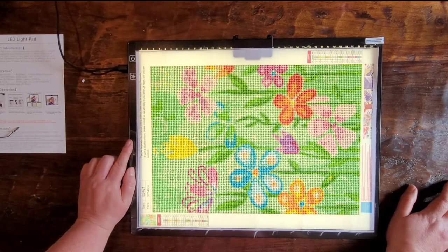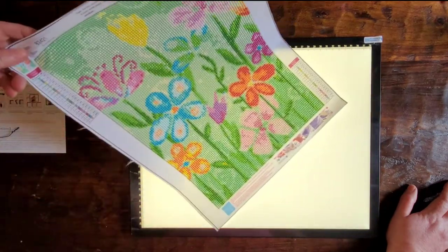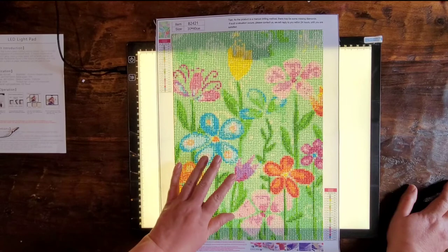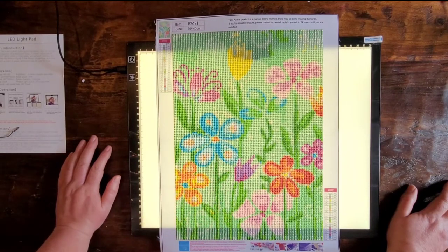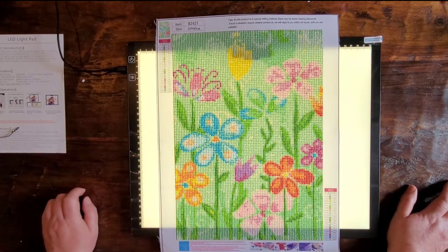That is that, and I appreciate you stopping by. This light pad is linked below if you're interested — be sure to go check it out. Until I see you next time, happy diamond painting!